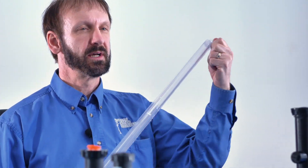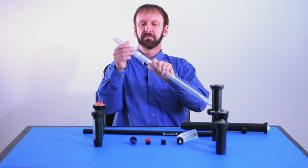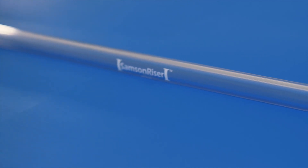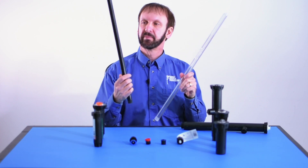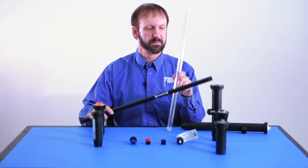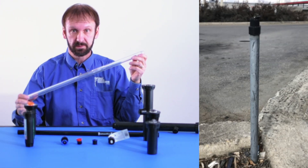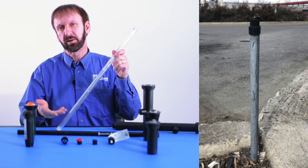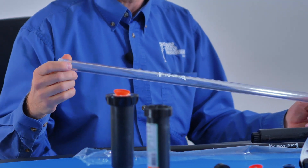We recommend a transparent riser for the best aesthetics, like this one. These are available on Amazon and they come in a variety of sizes. They also come in black and they are impact and vandal resistant. They will not fade in the sun over time because they're UV stabilized. And no, like some people have thought, they won't grow algae.